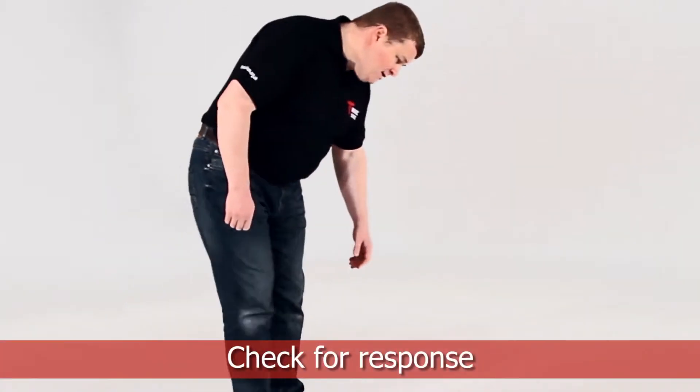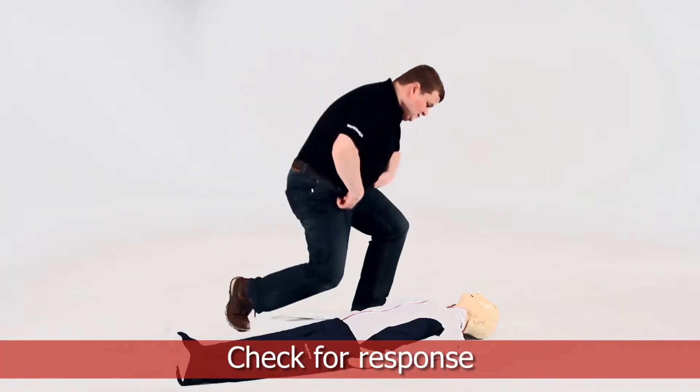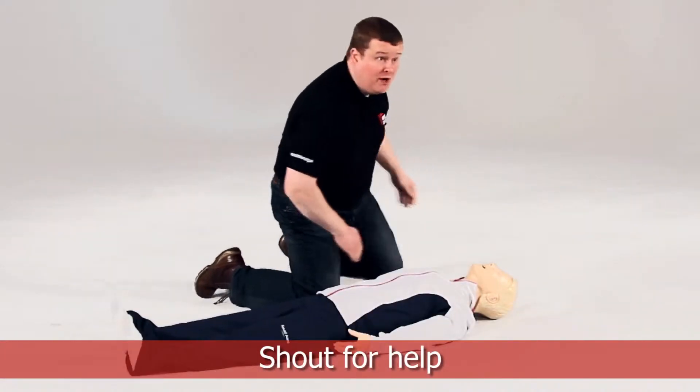Can you hear me? Are you alright? Open your eyes. Can I have some help please?